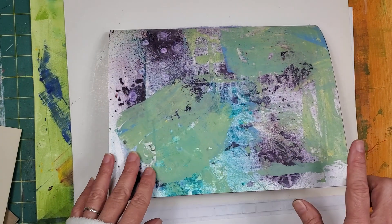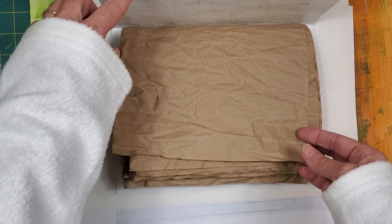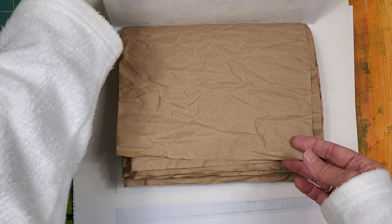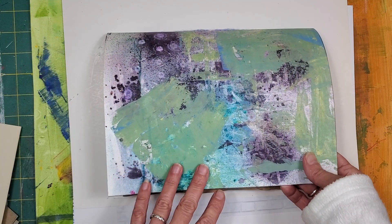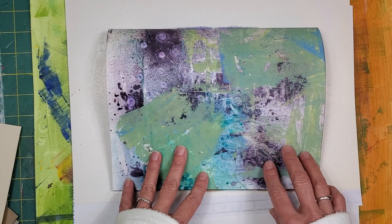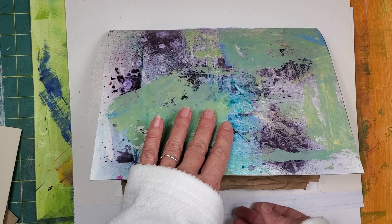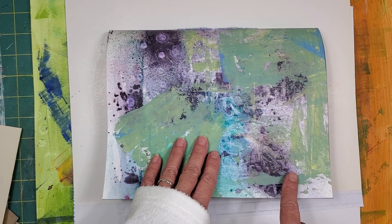Instead of working on the book like this, I'm working on the book like this, because what I intend to do — even though it's a journal for no reason — is take the pages out and be able to reuse them in my flow journals or in the journals that I'm going to be making. I thought you guys might like to play along.